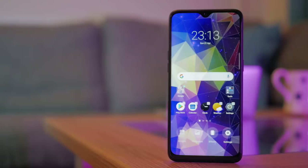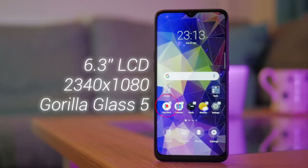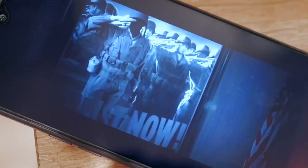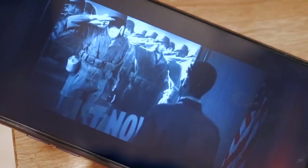On the front you've got a 6.3-inch 1080p notched IPS LCD display. It looks nice, punchy, and bright with good sound. Not groundbreaking, but given the roughly $200 price tag it's great to see that it's not 720p like some competitor models around this price. It's also got Gorilla Glass 5, which should mean it doesn't get damaged too quickly.